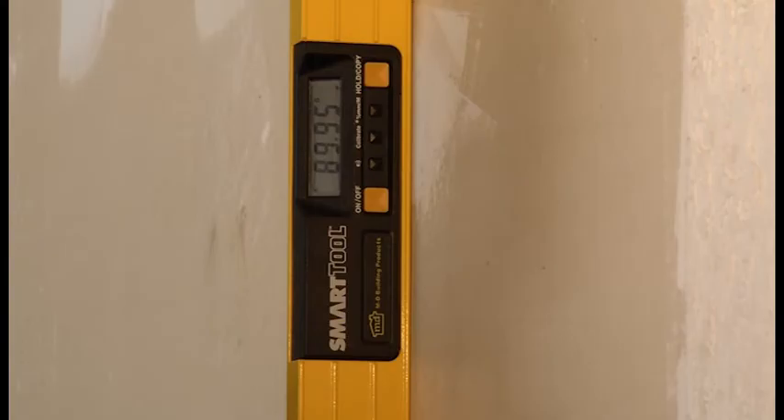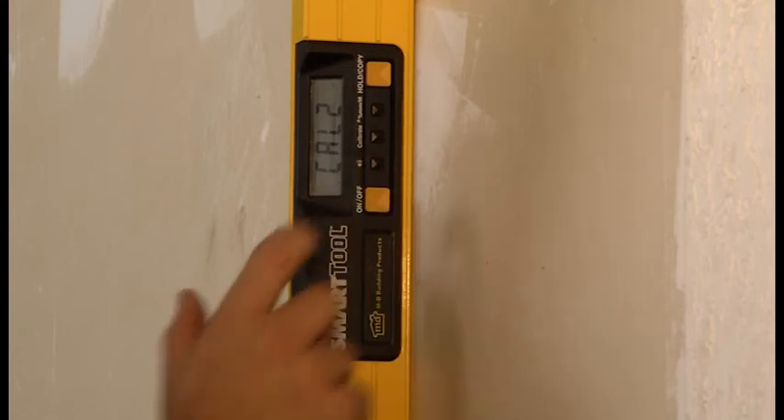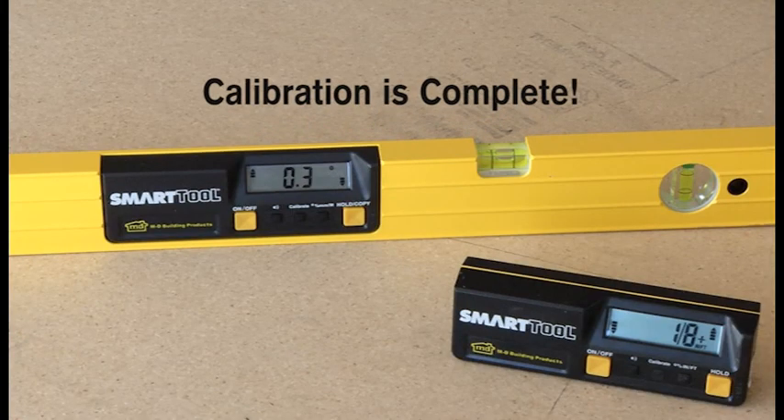Congratulations! You have just returned your smart tool to the factory preset accuracy.